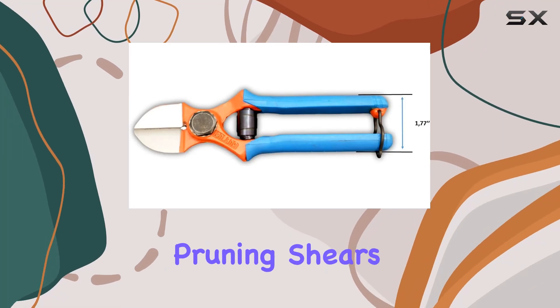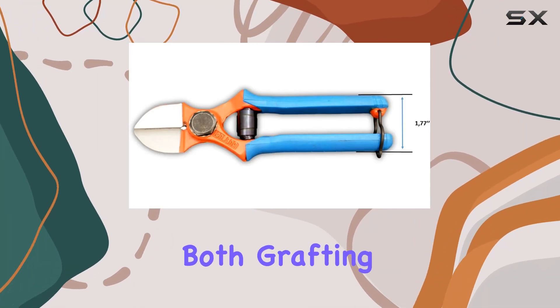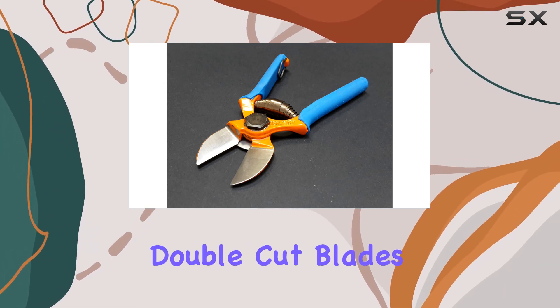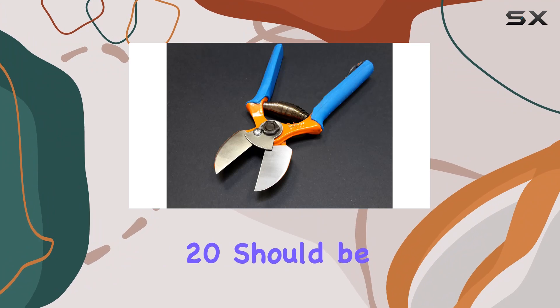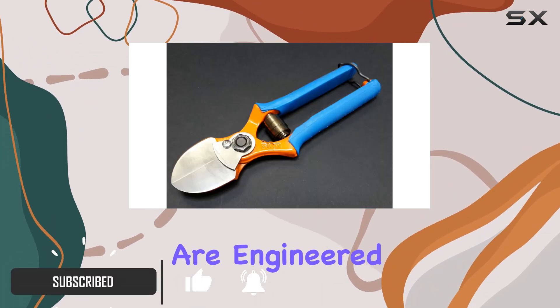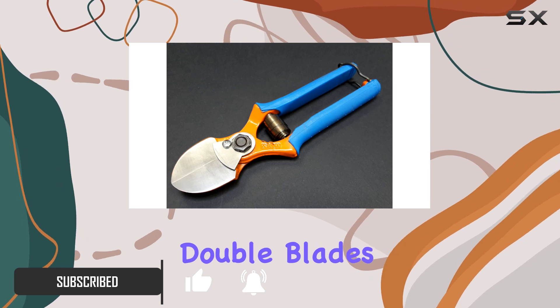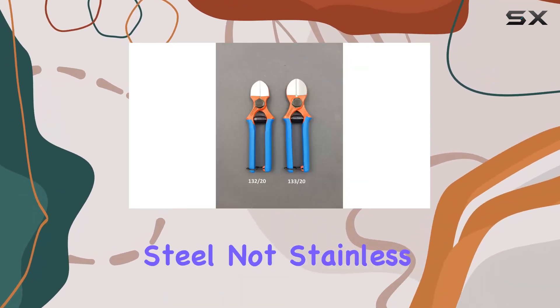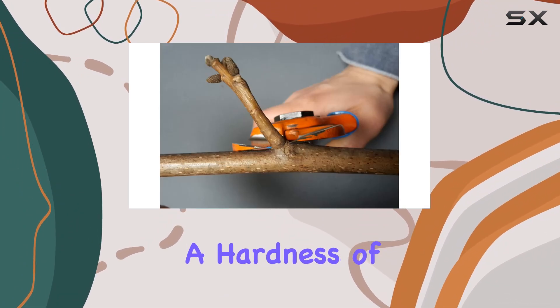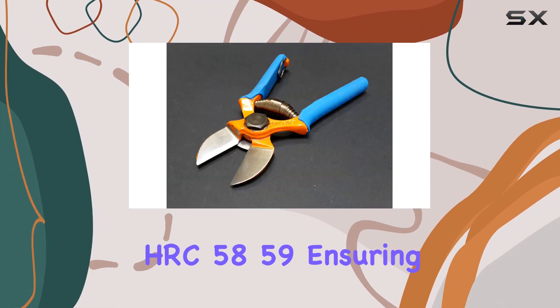If you're looking for top-notch pruning shears that excel in both grafting and general cutting tasks, the Dew Bowie Professional Double Cut Blades Shears No. 13220 should be on your radar. Made in Italy, these shears are engineered for precision with their forged double blades crafted from high-carbon steel, not stainless steel. The special Extra Duro heat treatment achieves a hardness of HRC 58-59.